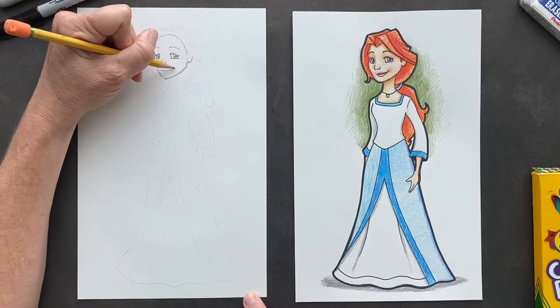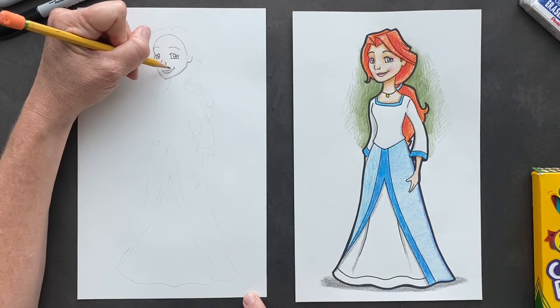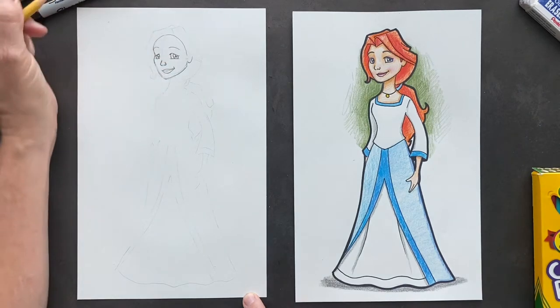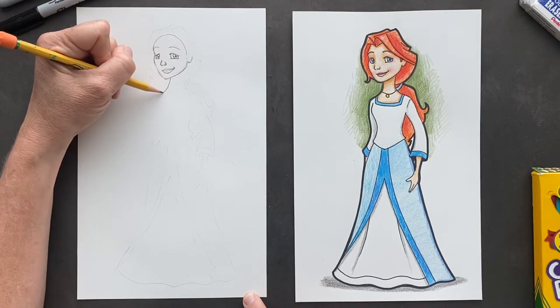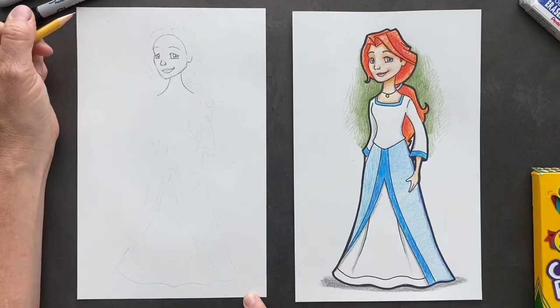And her lips — it has a little cute smirk line, and then she's got her bottom lip. Her top lip is just going to be a bit smaller. There she is. And she's got an amazing neck, so just going to come down. Awesome neckline.